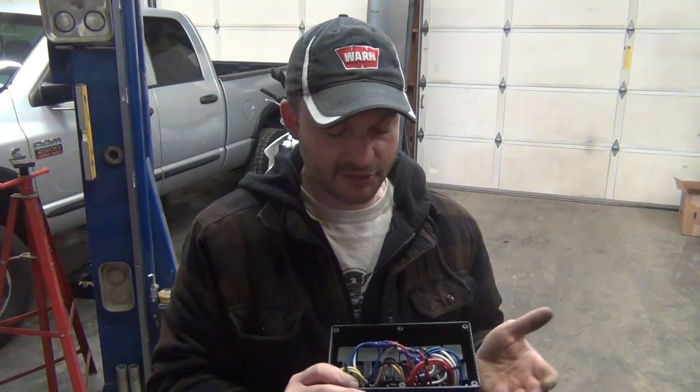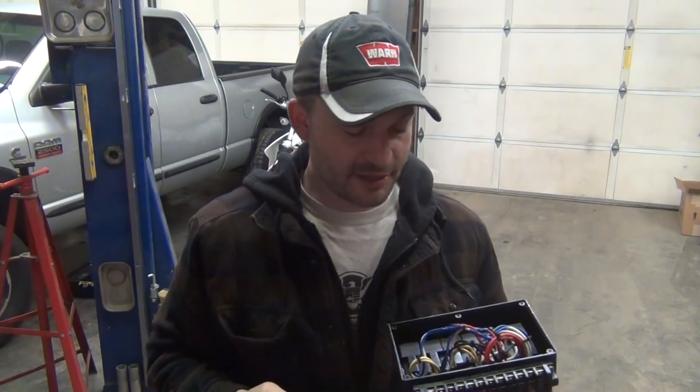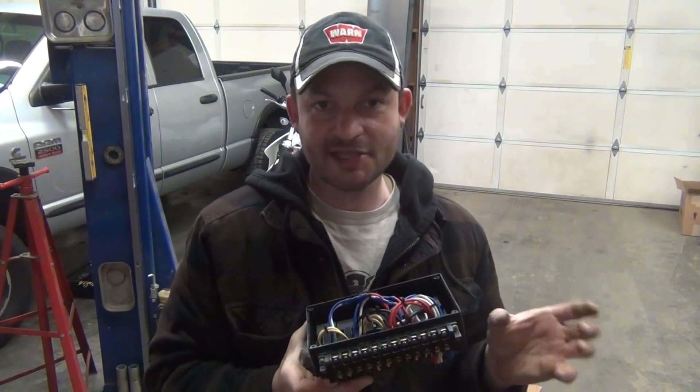We need these relays because there are a series of limit switches in the axle that tell us whether or not it's locked or unlocked, and those limit switches aren't capable of carrying motor current through them. So basically we've got a dash switch — one for the front and one for the rear locker. We click this, it sends power to the actuator motor, the motor locks the axle up, and once it's in the locked position the limit switch opens, which kills power to the relay. When we go back to the unlocked position, that reverses polarity to the motor and it moves back to the unlocked position until the limit switch is actuated for the unlocked position, and then that kills power to the motor again.